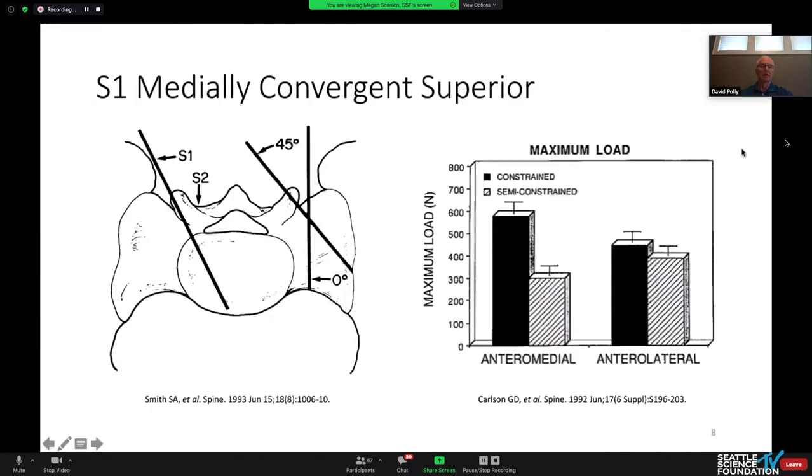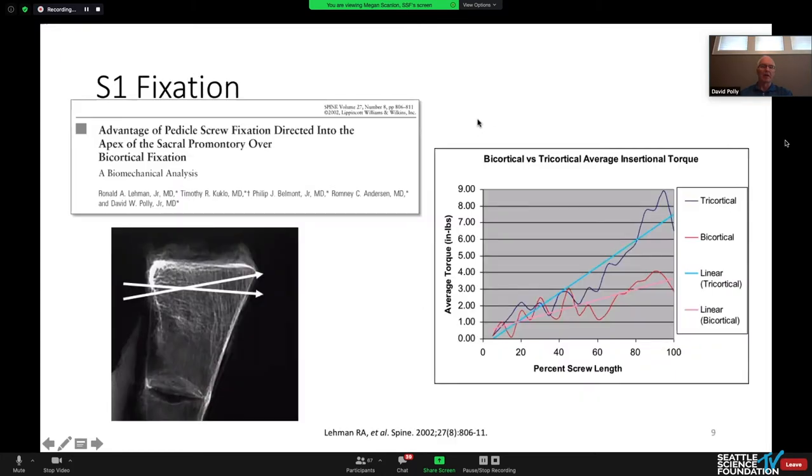This is the original concept of the medial convergent versus the laterally divergent. Then, for promontory fixation — when Ron Layman was a resident at Walter Reed, this was actually his first spine study. I got him to do an insertional torque study comparing going into the sacral promontory versus parallel to the end plate, and it doubles the insertional torque compared to a conventional parallel-to-end-plate placement.